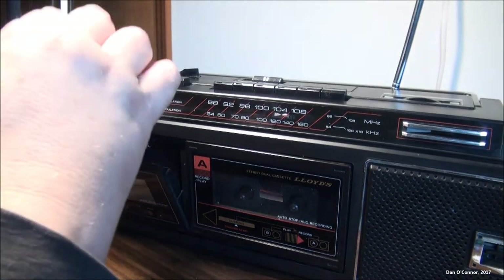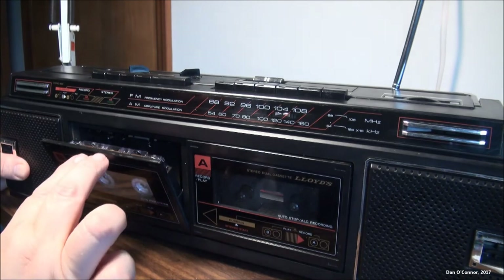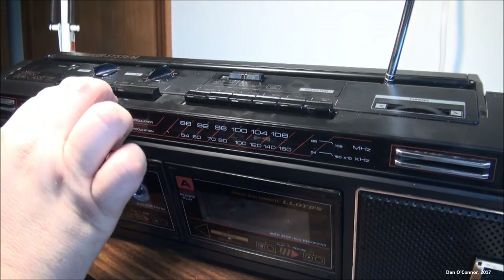I hate switching these around every time I have to rewind this — this won't be a commonly used boombox for me.